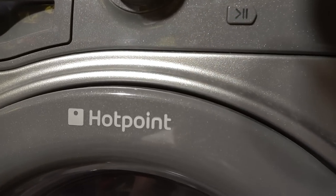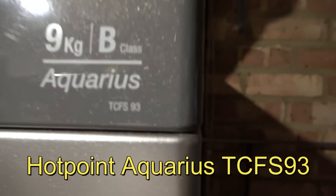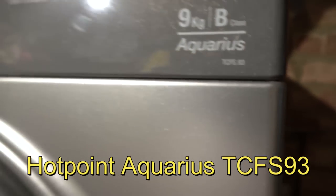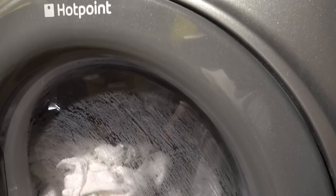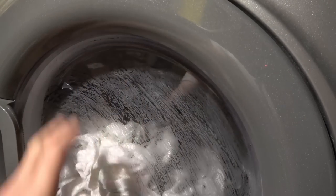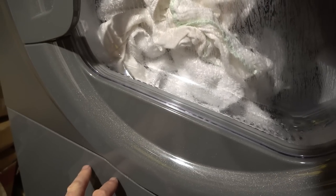Hi, my name is Vince and in this video I'm going to try to fix up this Hotpoint Aquarius. What's happening is it keeps making weird noises and then you have to stop it and start it again. It will dry the clothes so the heater's working, but down here it's filling up with water.